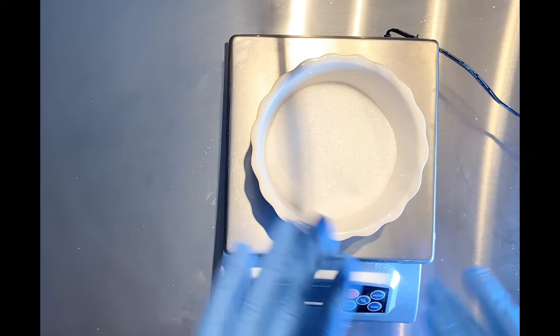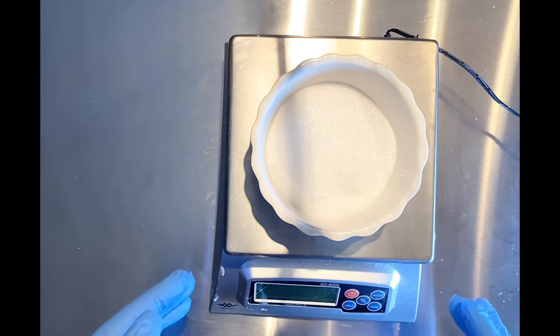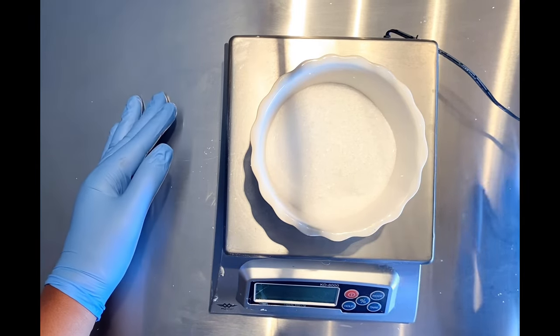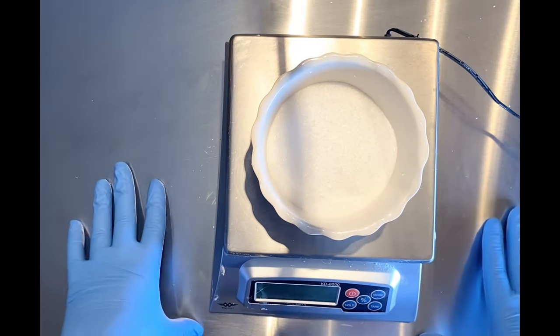This is going to be really quick and simple, and these will sell. One thing I want to let you guys know — if your things are not selling, always make sure your labels are on point, like to a decimal. You've got to make sure they're on point.